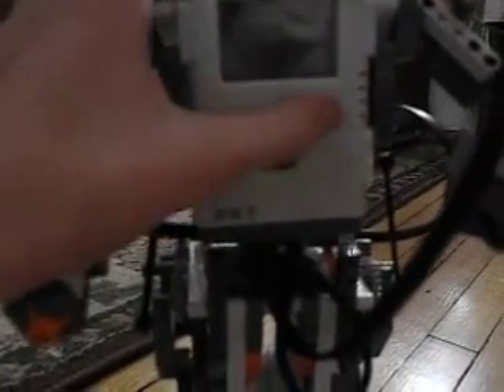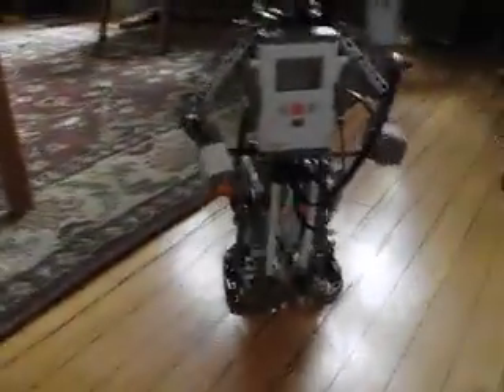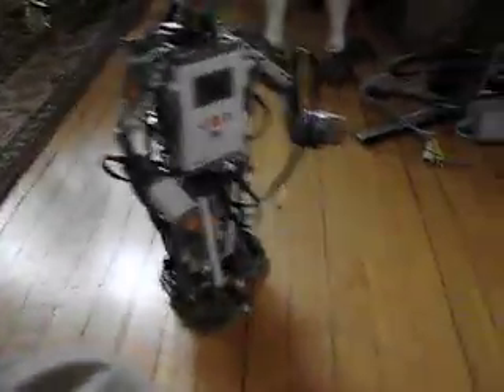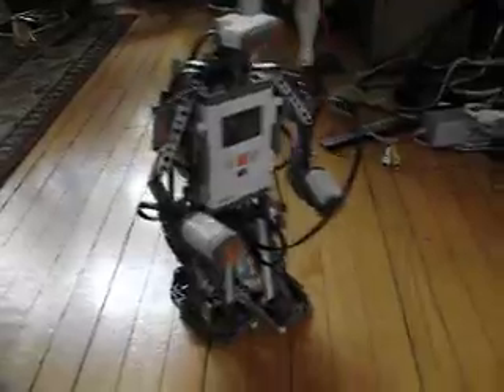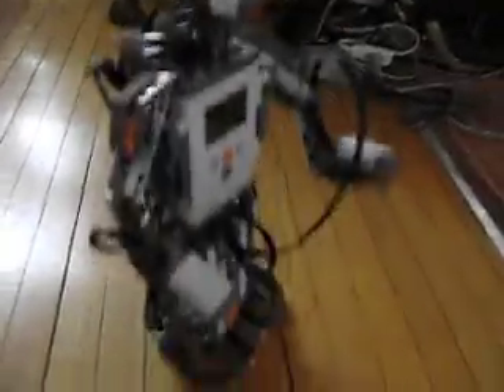I'm going to switch the program. Let's try this one. He can talk, by the way, to anybody who didn't know. There we go — now he's walking forward the way he's supposed to. For those who have never seen a LEGO Mindstorms robot walk forward, here's a chance to see it.